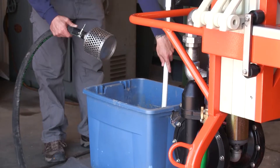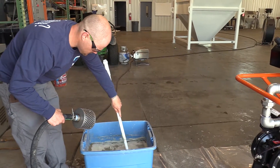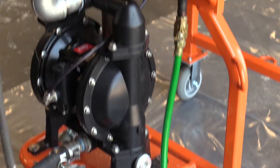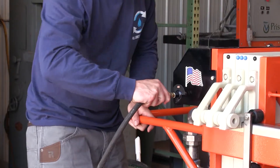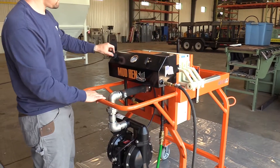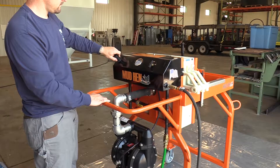If possible, agitate the slurry, then add the end of the slurry input hose into the slurry water. Attach your air compressor hose to the Mud Hen air fitting. Turn the operation control on the panel to the off position. Adjust the regulator to 30 PSI on the Mud Hen control regulator.